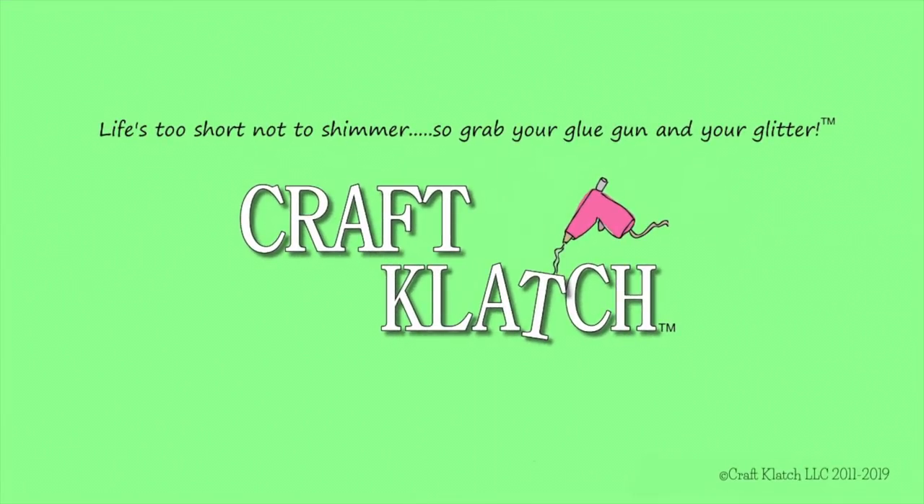Hey everyone, it's Mona here at Craft Clotch and today is Friday. That means it's another coaster Friday. Today we're going to do a newspaper decoupage and stencil coaster.